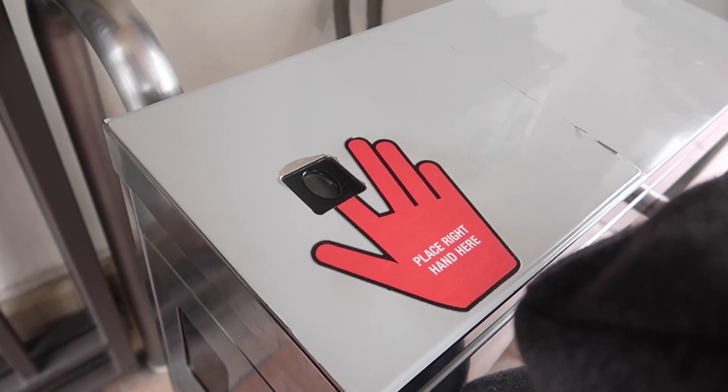All right guys, what's going on? It's me, Simblogs here. We are here live and direct at Universal Studios in sunny Los Angeles, California. I have to give you my fingerprint. All right, coming in. Thank you. Have a good time.